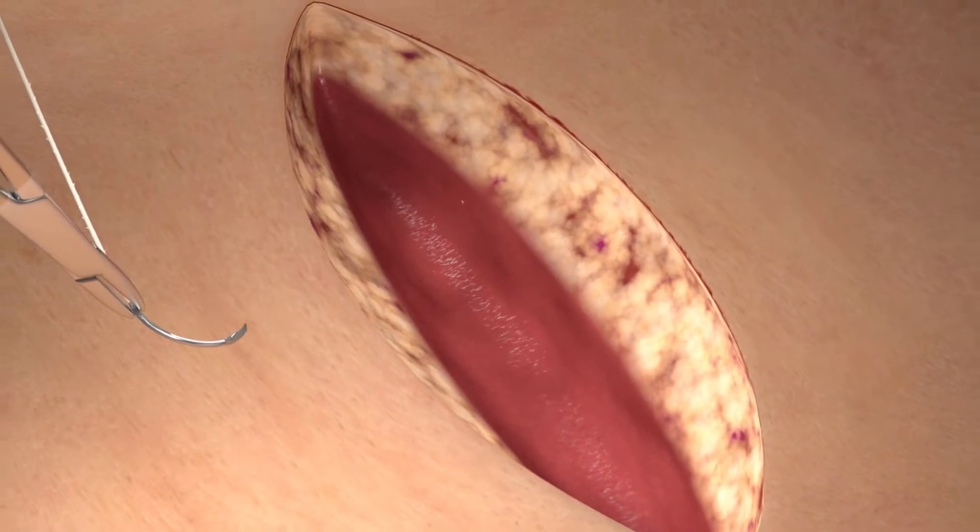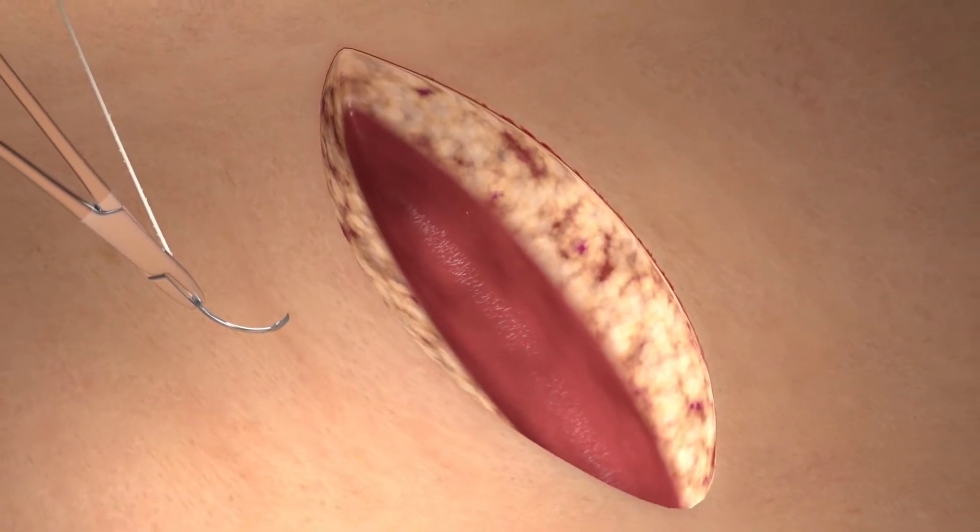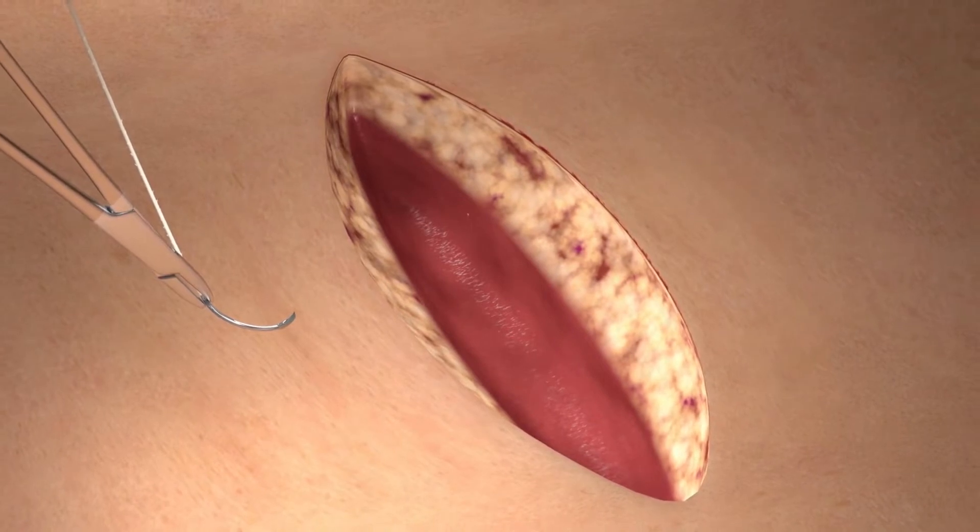Here we are looking at a surgical defect after excision. We will be approximating the deep dermal layer with a Quill Monoderm device.